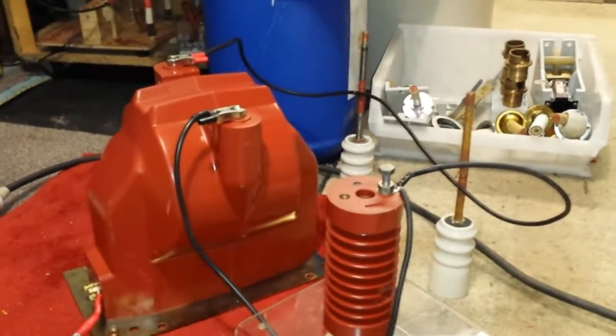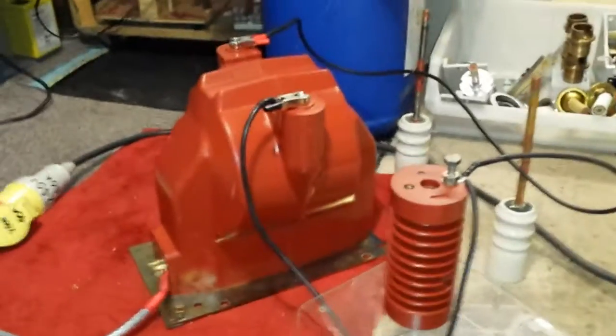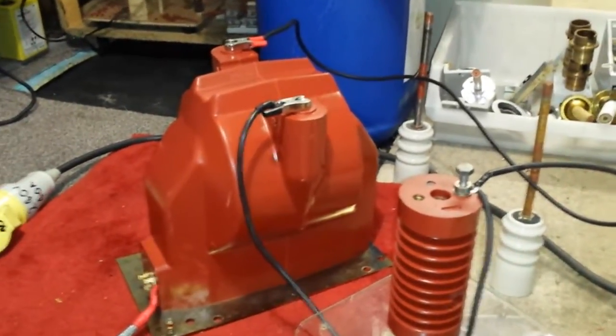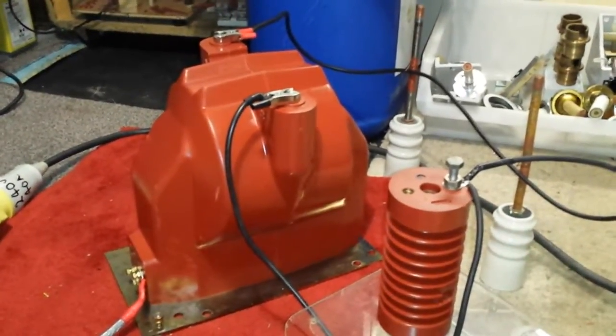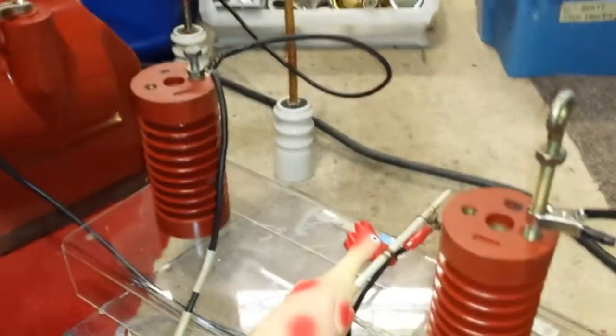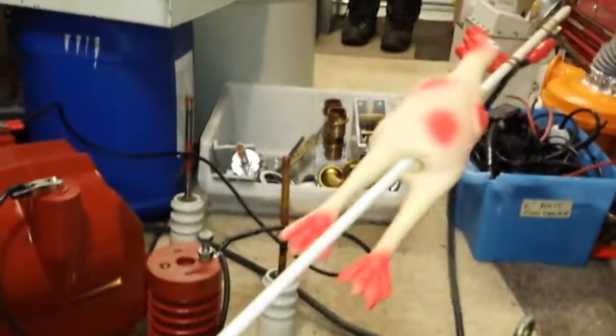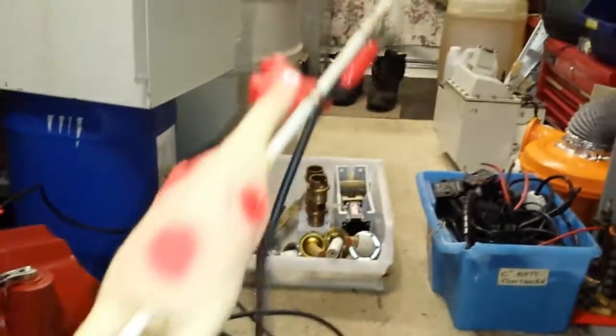Apparently though, with these things, you can stick a lot of wattage into them and they will just laugh back at you. These are extremely dangerous. I'm quite a bit away from the transformer, as you can see, and the electrodes. I've got a nice bit of length to my stick, as you can see.